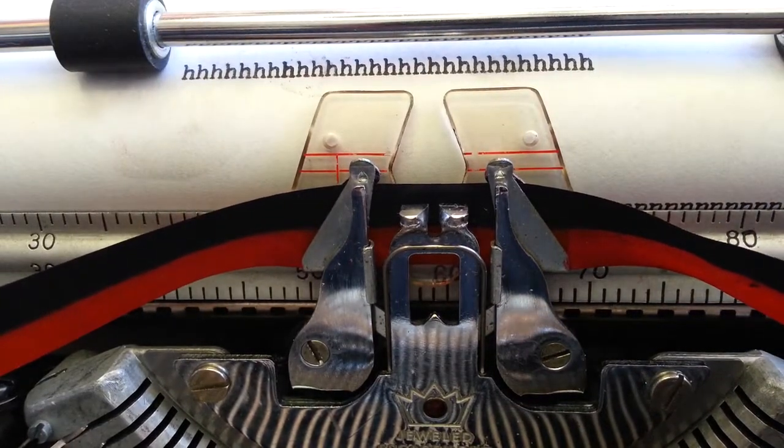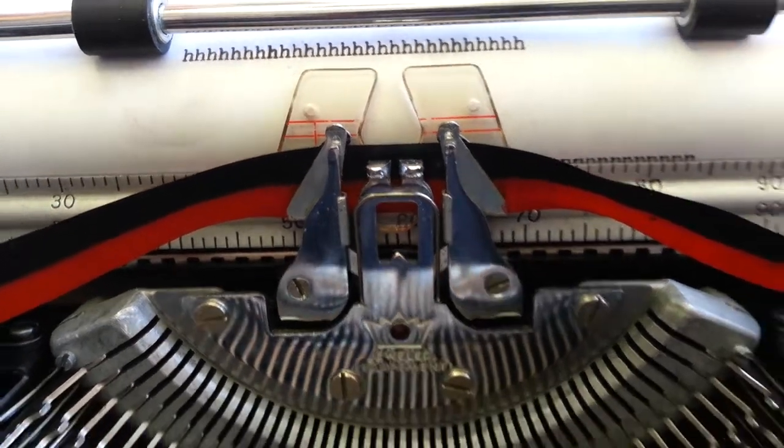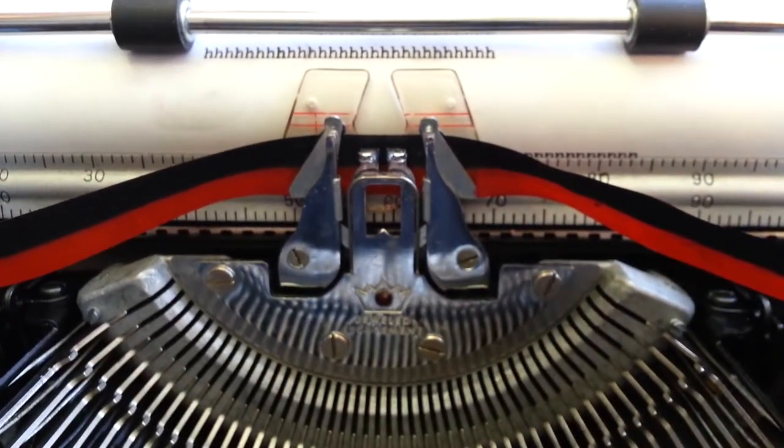Phoenix Typewriter — that's how you do a clear card guide on a Smith Corona. Good day.